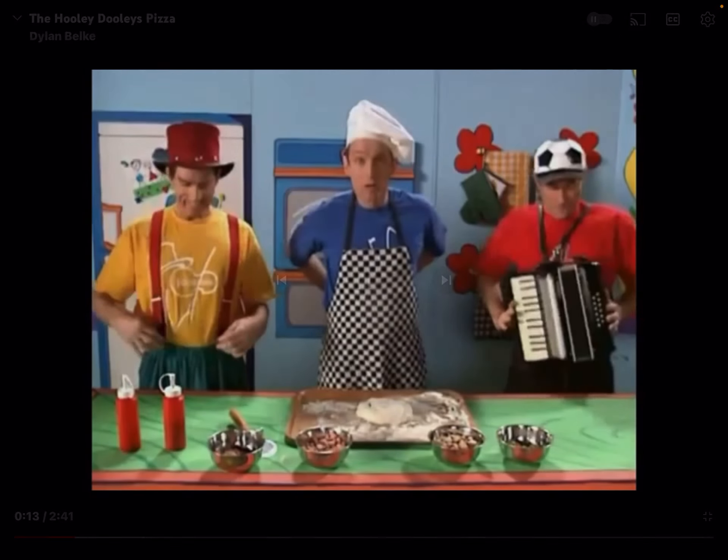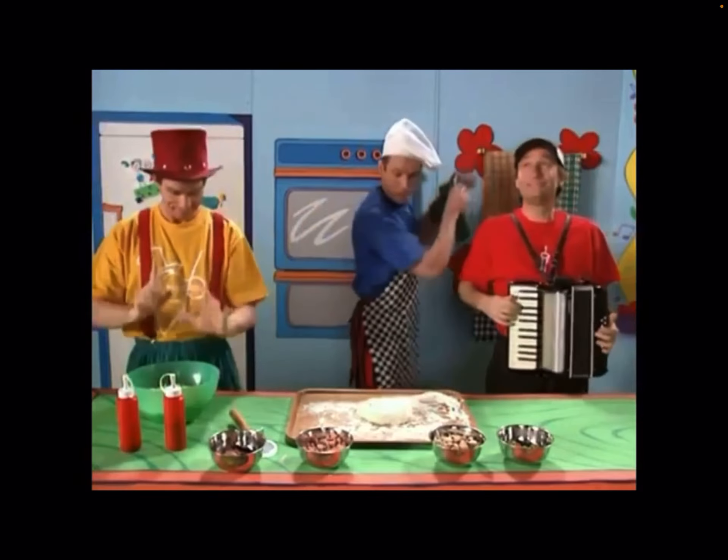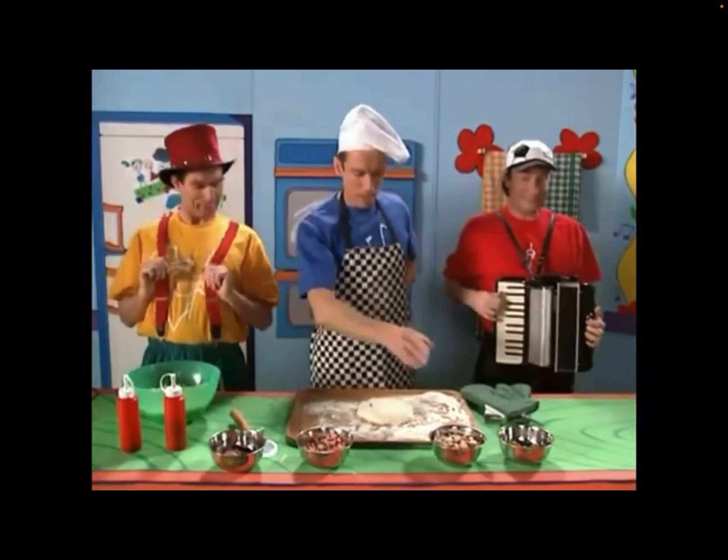I think we've got everything. Oh, the cheese, Bruce. Cheese, and these gloves. And ham and mushrooms.